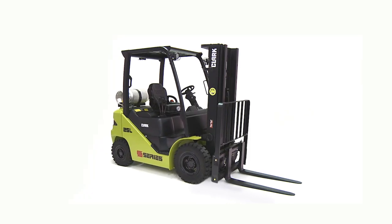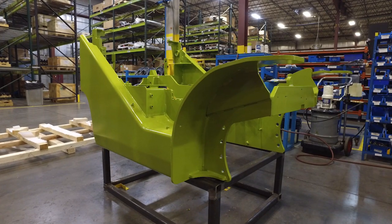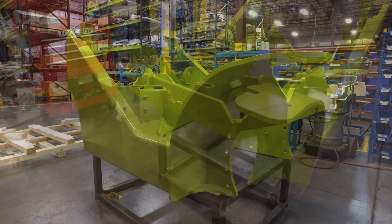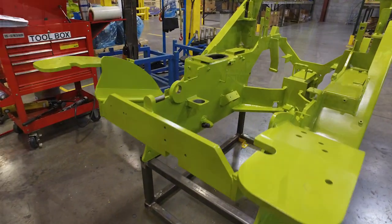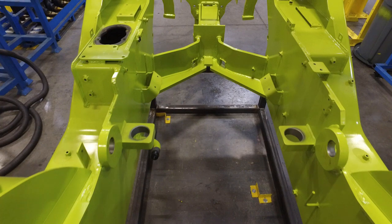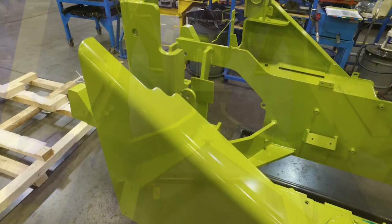The Clark S-Series lift truck is built to last from the ground up. The durability of the S-Series lift truck starts with its newly designed frame, which is a one-piece heavy plate, fully welded frame with 5/8 inch thick fenders. The hydraulic tank and fuel tank have been integrated into the side of the frame for added efficiency.